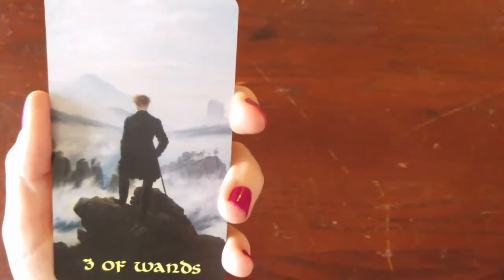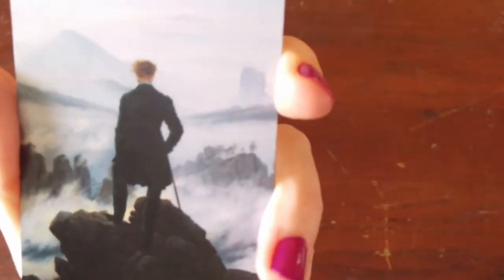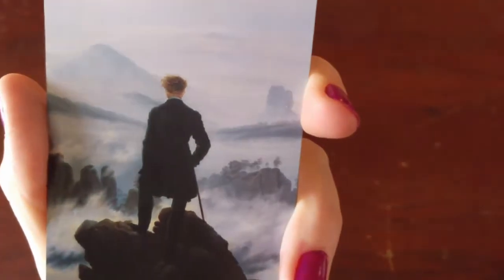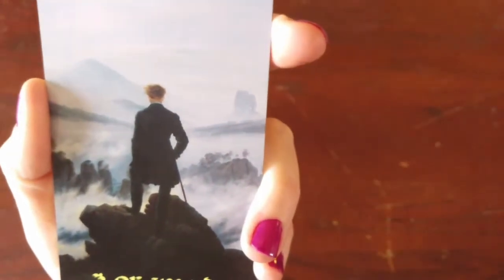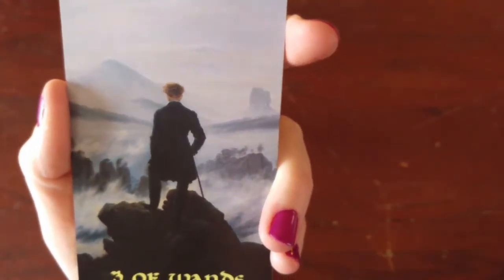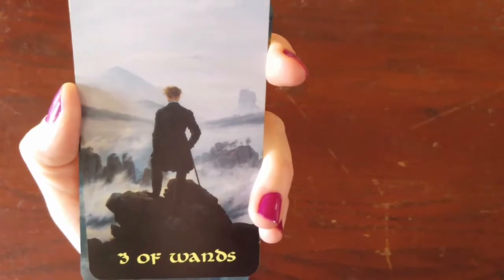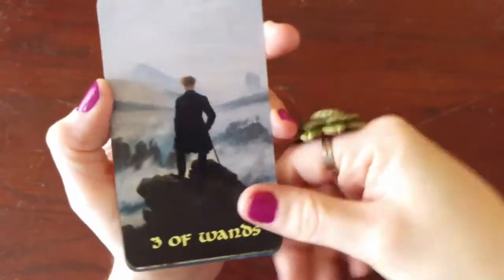I believe this is a Caspar David Friedrich painting. I love this painting because the churning of the ocean is so powerful and such a Three of Wands — he's just like wherever this ocean, wherever this current is going to take me, I'm going to go with it. I'm going to go with the flow, figure it out, go with the rapids so to speak. I think a couple of other decks have this actual image for the Three of Wands, because it's perfect for that.